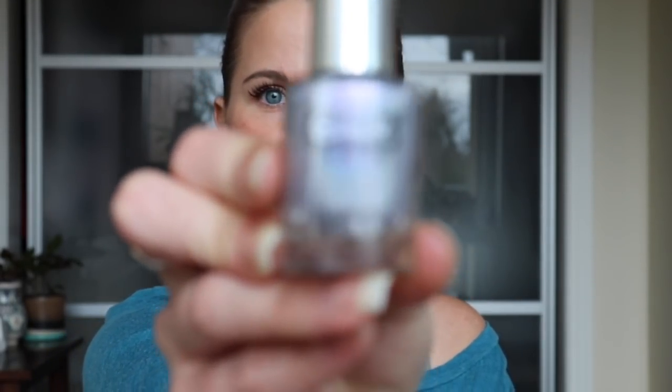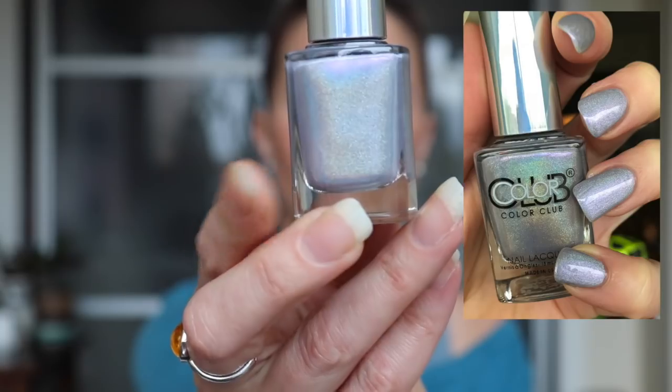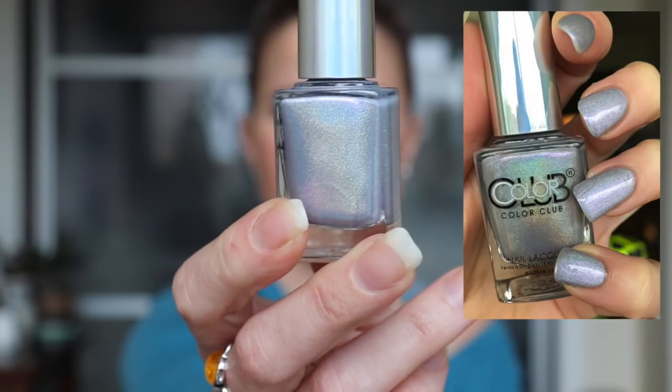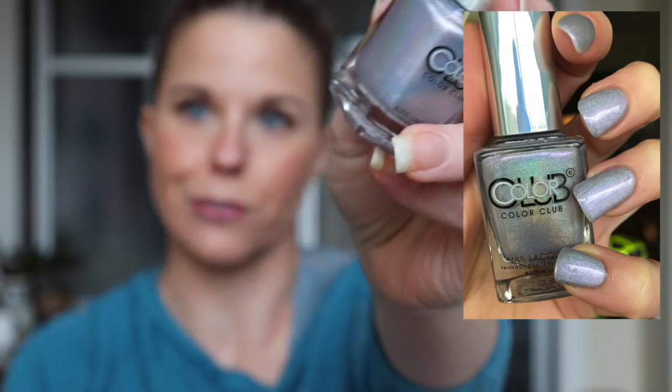I didn't want to end on that, so I've got two more. This next polish is part of the Color Club Halo Hues collection that I picked up not too long ago from Live Love Polish. Obviously this was the first one I wore because it's purple — this is called Date with Destiny. This is just a really pretty linear holographic with just a slight bit of purple to it. Really, really pretty, wonderful formula on these. These are the first Color Club polishes I've picked up, so I was pleasantly surprised with how nice the formula was. I definitely want to try out some more Color Clubs in the future. That one is Date with Destiny.